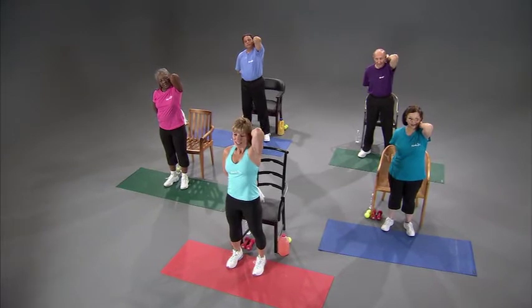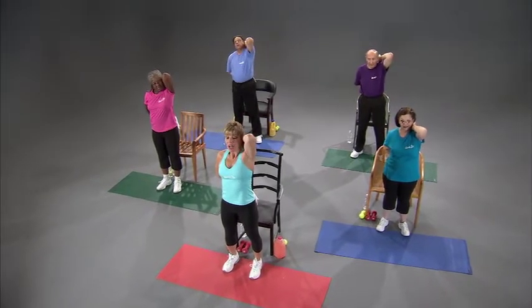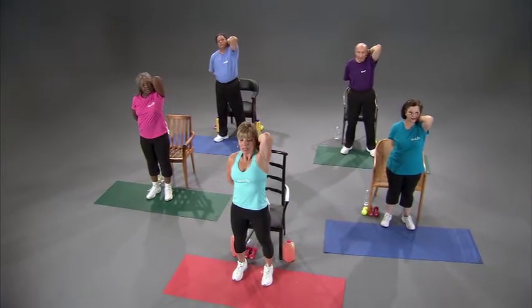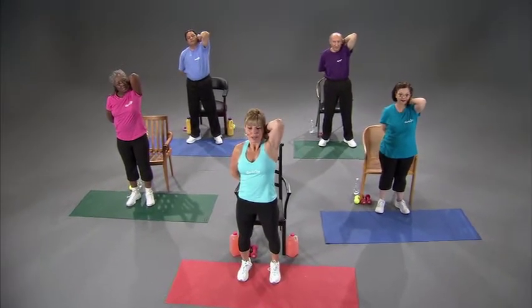Let's relax it for a second and then pull it back down. A lot of times with stretching, each time you do it you might get a little bit more stretch out of it — not always, but sometimes. It's something you need to work on on a daily basis; stretching you can do every day. Relax it and let's do one more time — we're going to hold this one for a long time. Take it down.